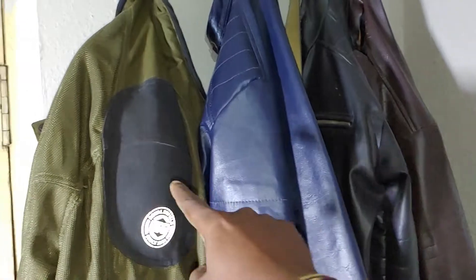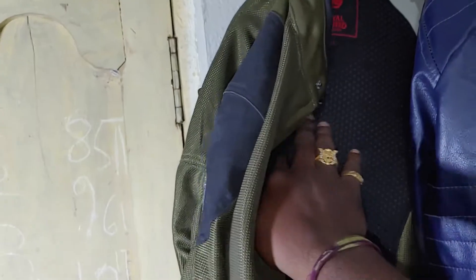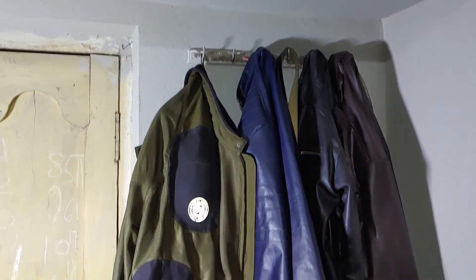This leather jacket has a price but it also has protection. It has pads. The riding jacket is a UCC riding jacket.